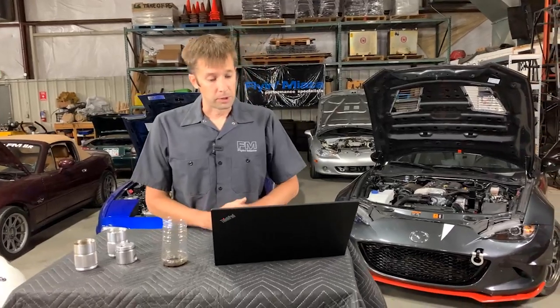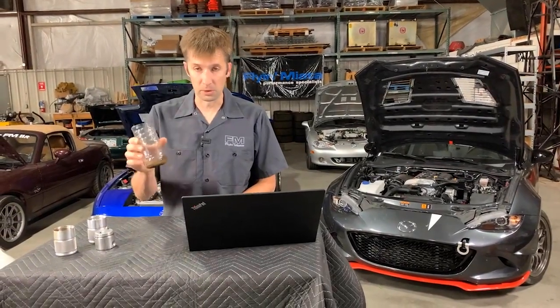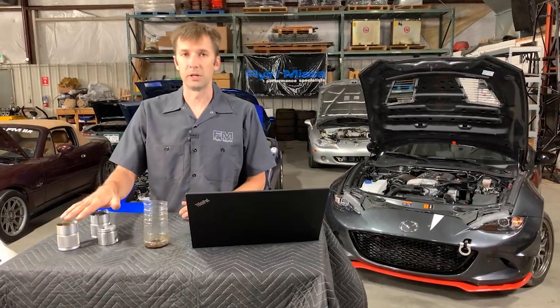Question: would a catch can be worth it on a daily driver in a humid climate? Absolutely. I like catch cans on everything. They pull out a fair amount of condensate. Particularly if you have a very short commute where you're not getting the engine hot enough to burn that condensate off, this is going to do a very good job of pulling that out for you. I think all of them need it, but a very moist climate needs it that much more.